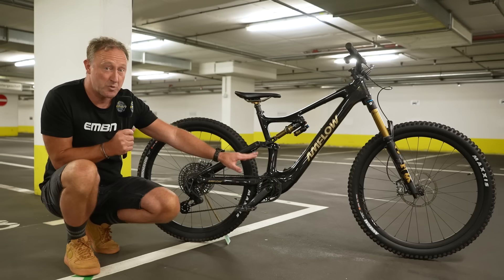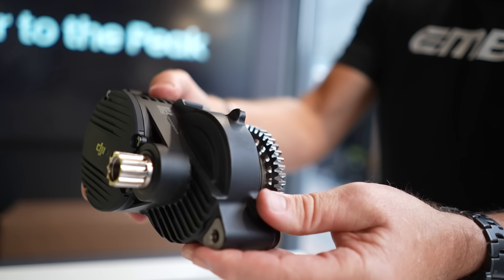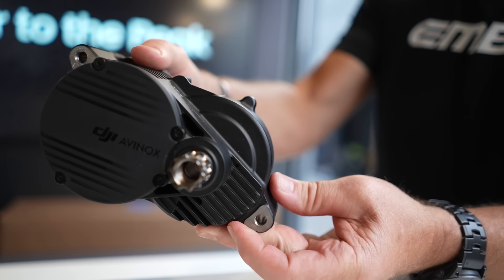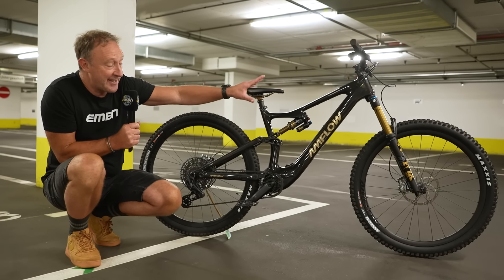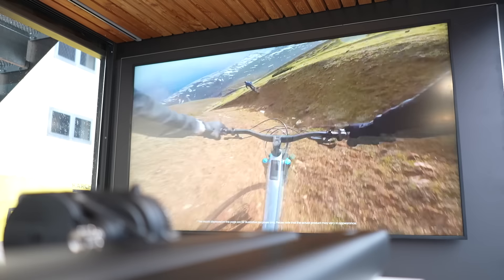That weight sounds fine because there are lots of lightweight e-mountain bikes around that mark. However, this motor produces 105 Newton meters in boost mode — it's 120 Newton meters with a thousand watts peak power — so that changes the game. The batteries are either a 600Wh with the PL Pro or an 800Wh version, and they're super compact.